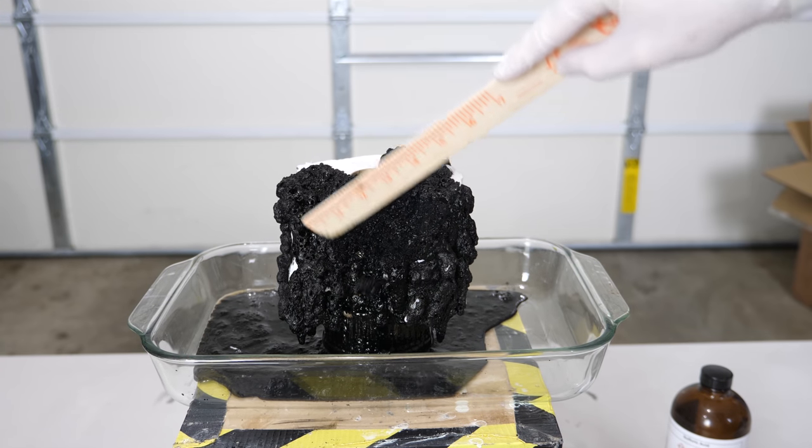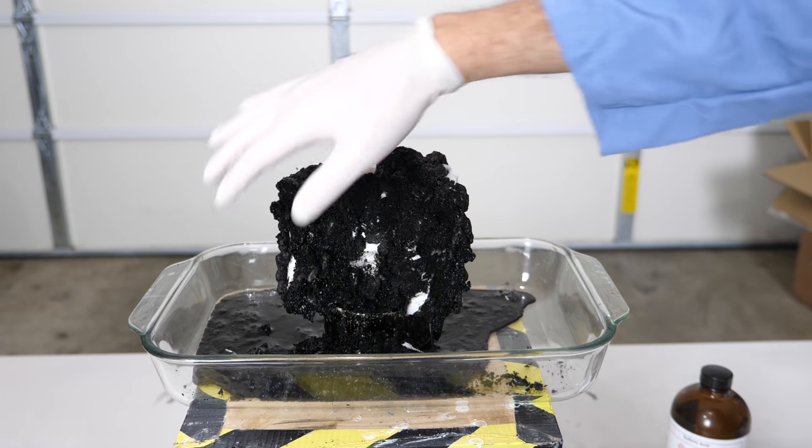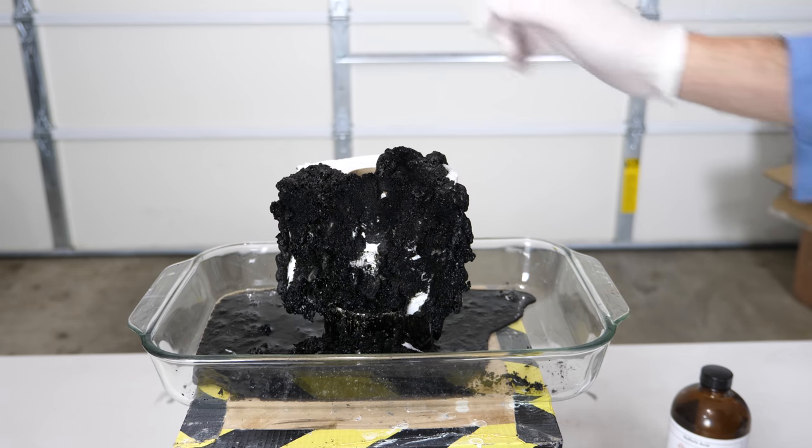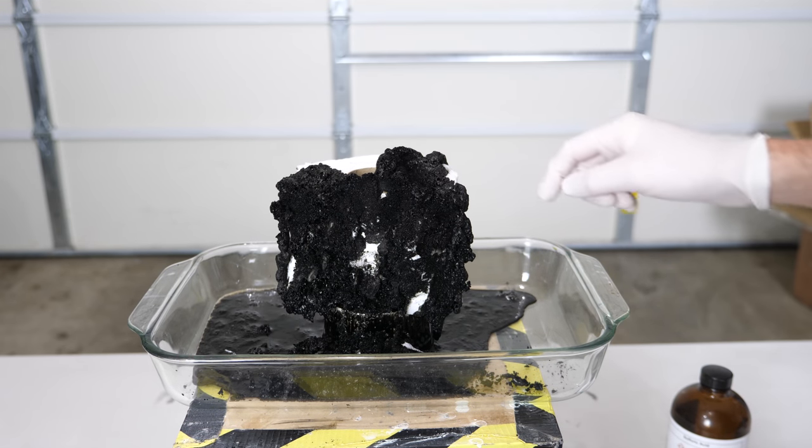Whoa! It's going to burn now. Whoa, you can just feel the heat coming off of this. This is boiling hot water — boiling hot sulfuric acid water sludge.